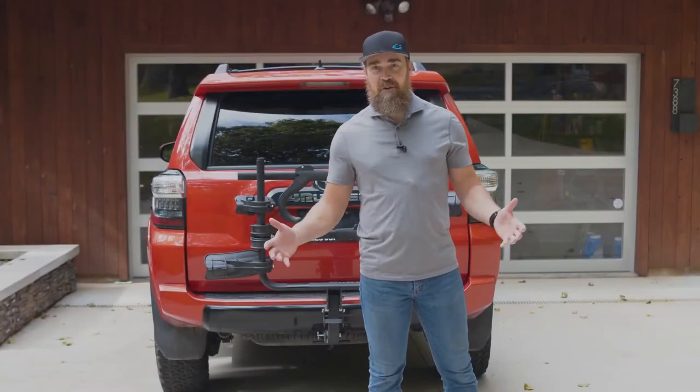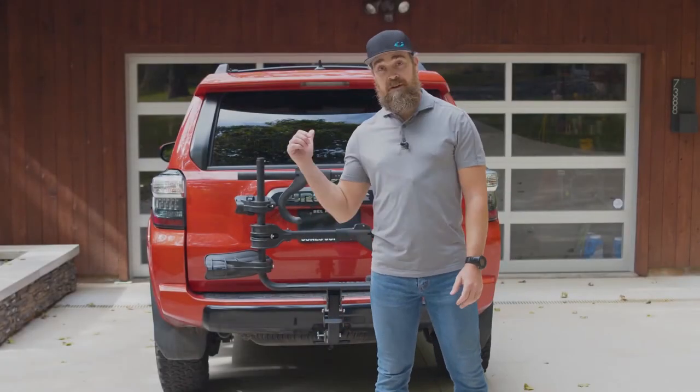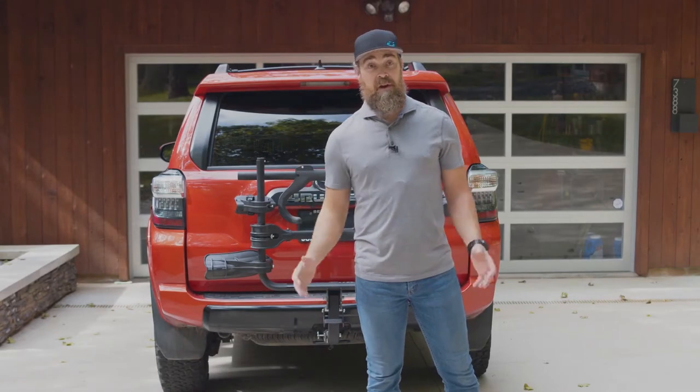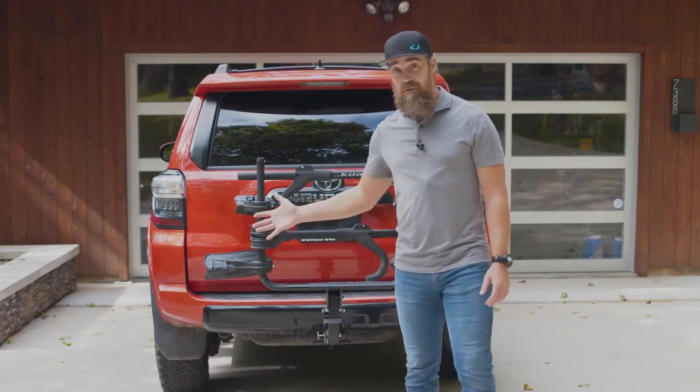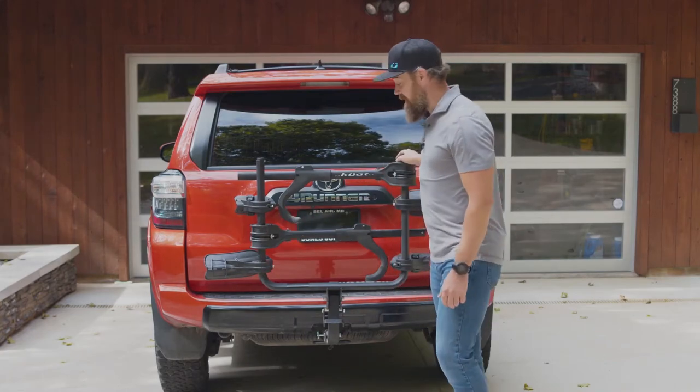Hi, I'm Tom with Kuat. So you're looking for a price-friendly option. The Transfer 1, 2, and 3 are affordable, but without being cheap. Even as our entry-level rack, the Transfer is rock-solid.